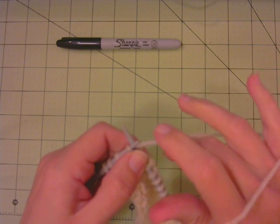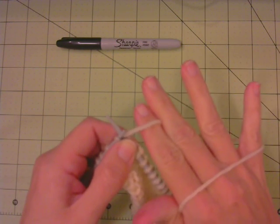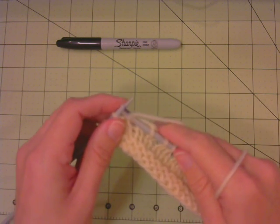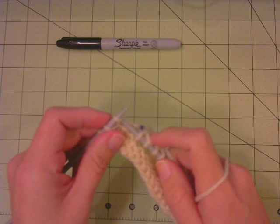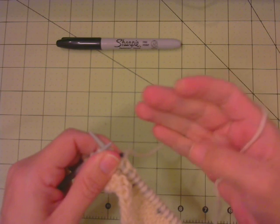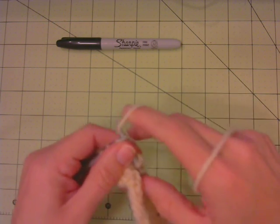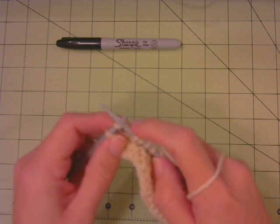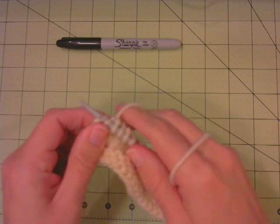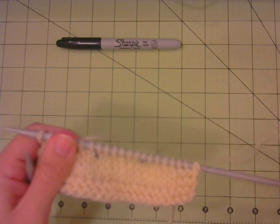If you're always dropping your working yarn and having to pick it back up, there's no way you'll have consistent tension. So if you're an English-style knitter with yarn in your right hand, find a way to tension your yarn. I like threading it through my fingers so that between stitches, when you drop it to manipulate your needles, it hasn't dropped completely — it's still held on the rest of your hand. Finding a way to thread the working yarn through your fingers will improve your tension a lot.